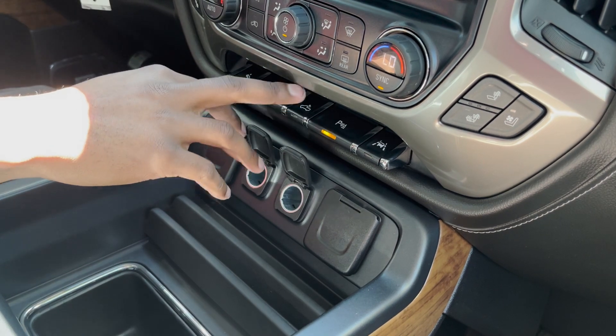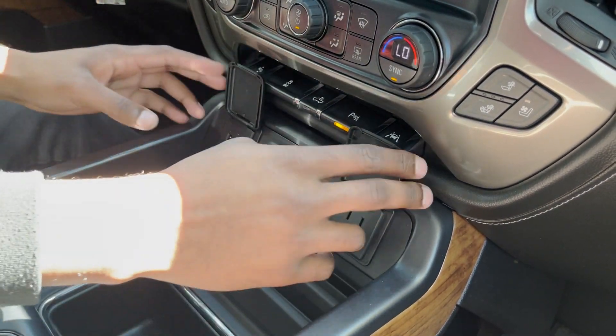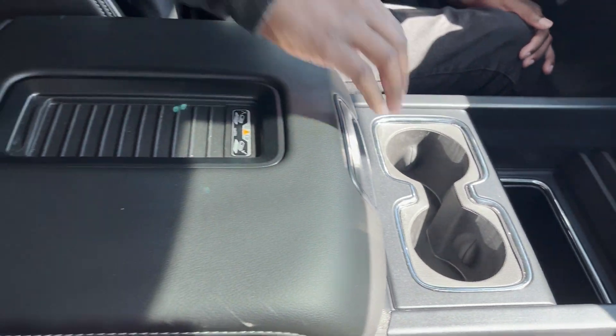You've got your traction control right here, your cargo lamp, your parking assist, and lane assist. Beneath that you get two 12-volt outlets and two three-prong outlets. Down here you've got plenty of storage, two cup holders, and a wireless charger up here on the armrest.